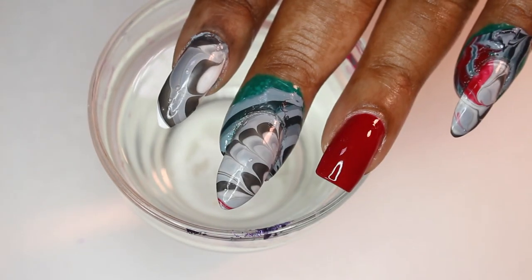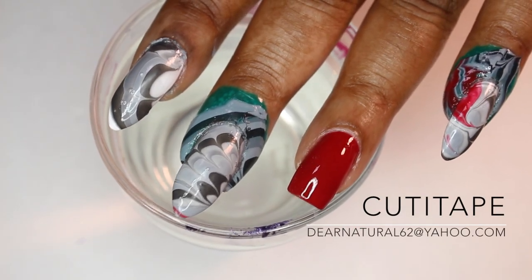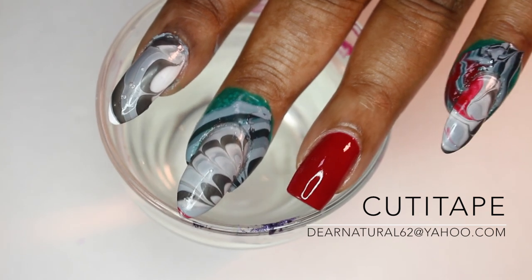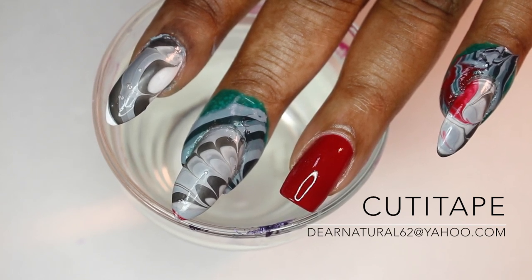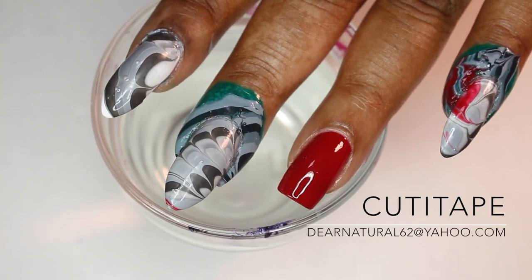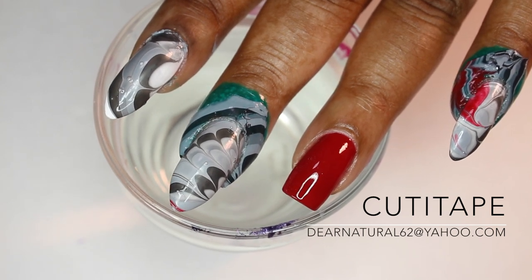This is so amazing — definitely the best thing, and not just for water marble. You can use my cutie tape if you're doing stamping, sponging. You can even apply it as a base coat underneath glitter or hard-to-remove nail polishes, or nail polishes that stain your nails. It's absolutely amazing. Trust me. Email me at DearNaturals62 at Yahoo.com if you want to purchase it.